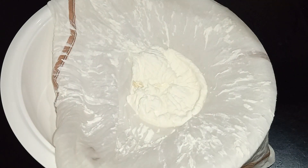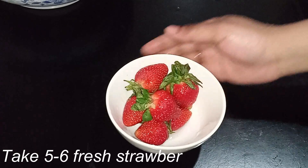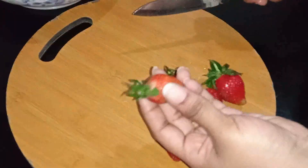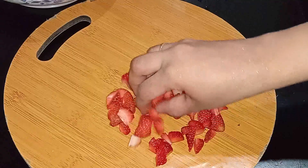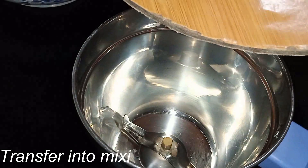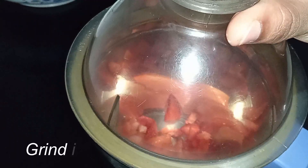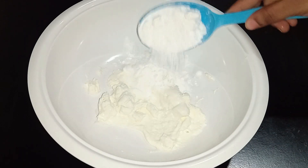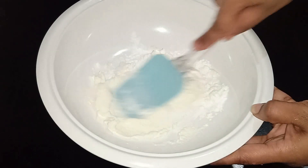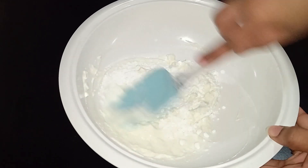Here we will mix the strawberry and fresh ingredients. Add 50 grams of powdered sugar — add sugar to taste and mix a little.